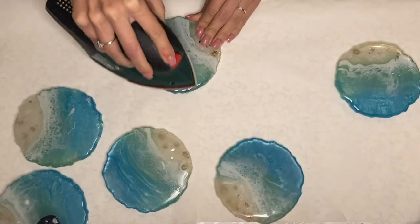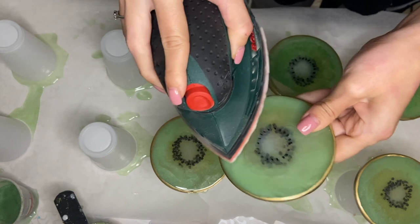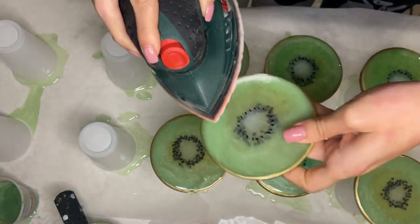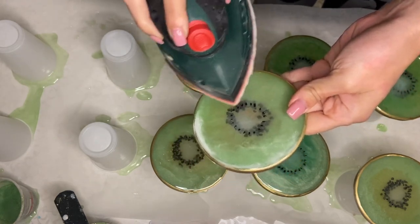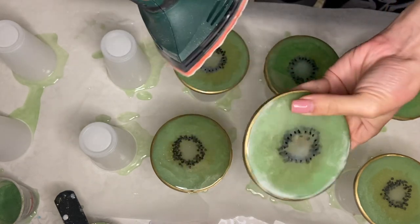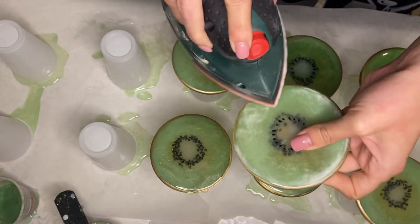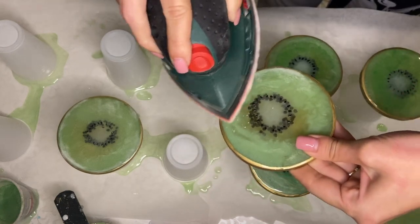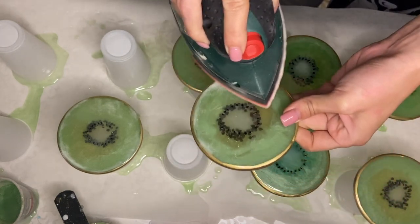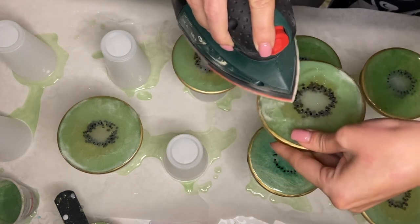Another reason you may need to sand your resin piece is if several days or more has gone by before you're doing another layer. For example, I have these kiwi coasters which have been sitting for some time and I'm finally going to top coat them. I want to make sure that this new layer of resin that I'm adding is going to bond to the first layer, and to do so I'm going to sand my pieces. I especially make sure that I sand the edges very well.